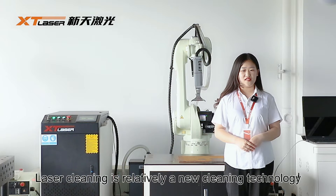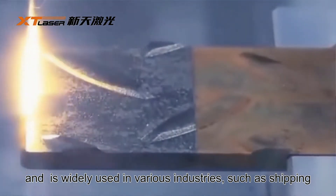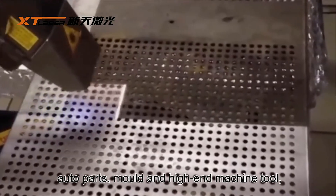Laser cleaning is relatively a new cleaning technology. It is widely used in many industries like shipping, auto parts, mold, and high-end machine tool.